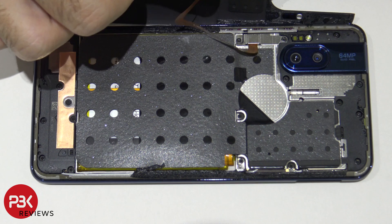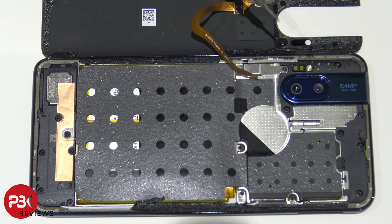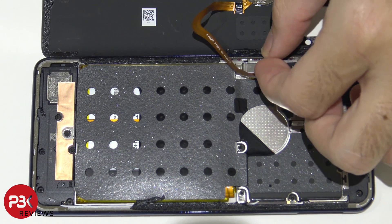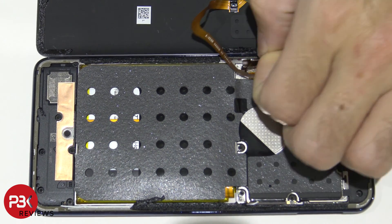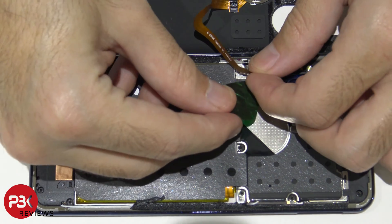Be careful — you still have a cable for your fingerprint reader attached. You have two T4 screws you need to remove so you can remove the cover that's holding the connector in place. You have one screw over here and one right over here underneath this cable. Now that those screws are removed, just lift up and remove this cover. And now we can disconnect the cable by just popping it off.